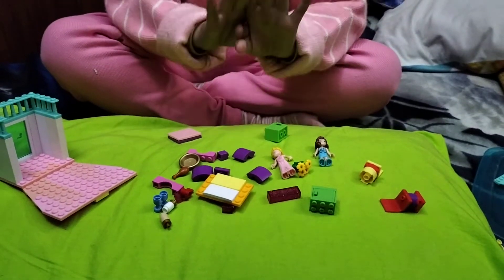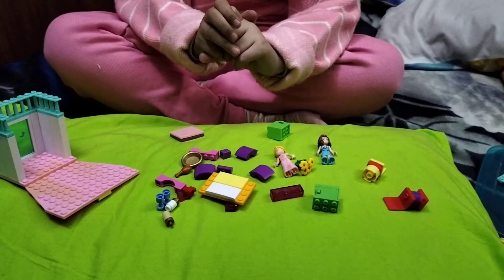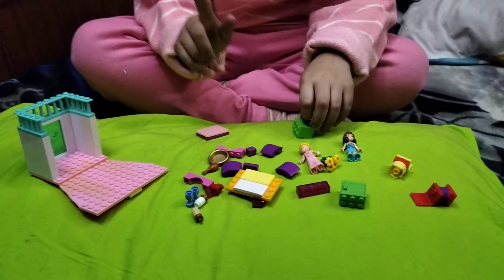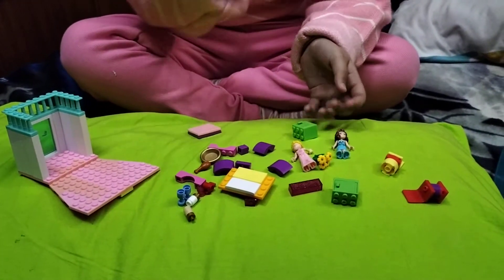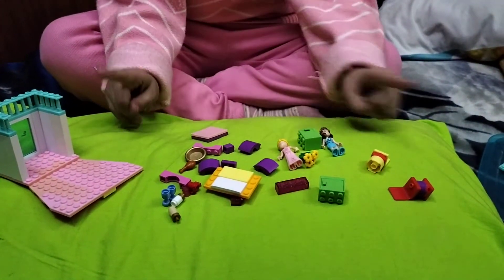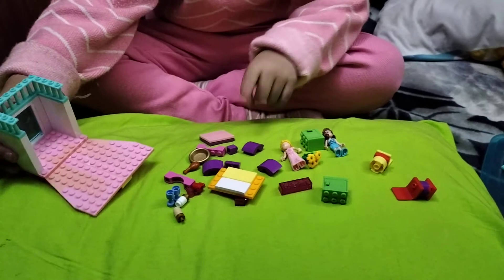Hi guys, welcome to my channel! As you can see I'm all pink right now, and some of the builds are already built — you need to pause the video and make those. I am going to make a house idea which is inspired by me. We are already done with the base.